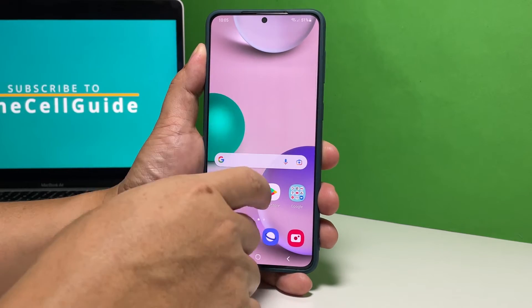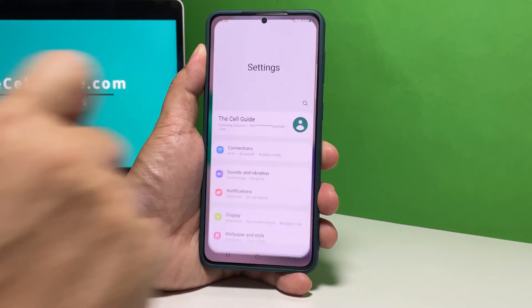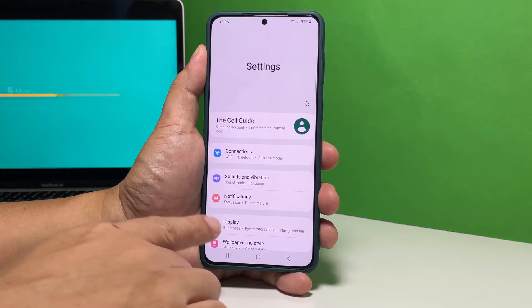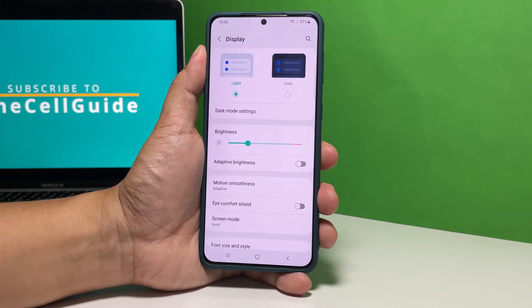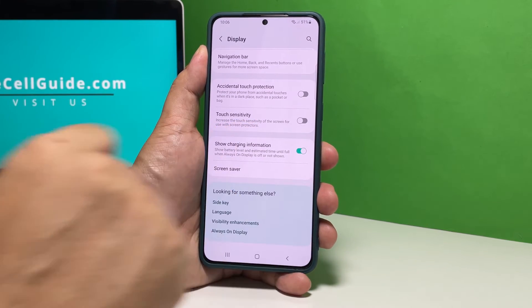To begin, pull up the app drawer and tap Settings. Find and tap Display. Scroll all the way down to find the option Touch Sensitivity, and then tap the switch next to it to enable it.